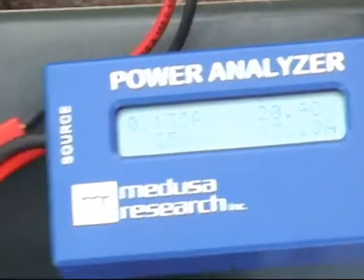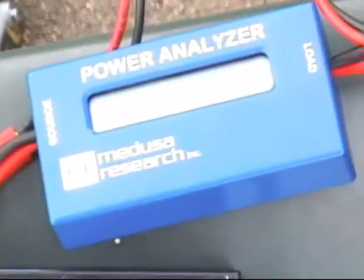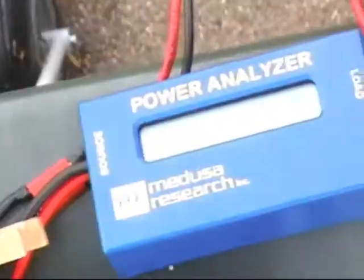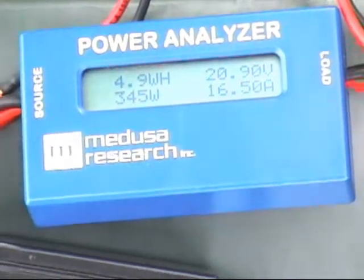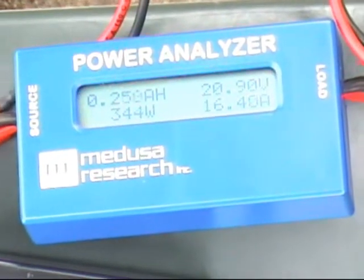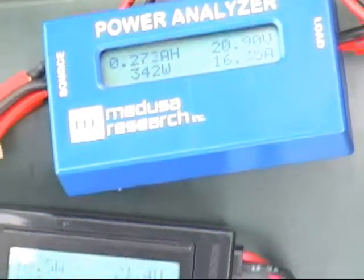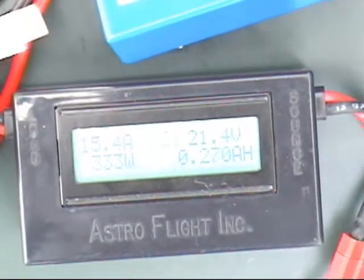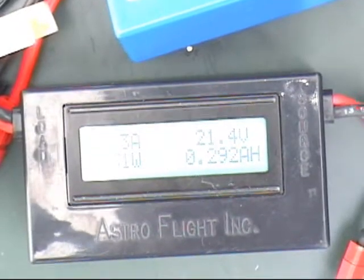You can see the timer — yeah, it's charging. 15.6 amps and 16.4 amps — charging for about a minute, putting in 330 watts and 240 watts into each battery. That's not a bad charge rate.